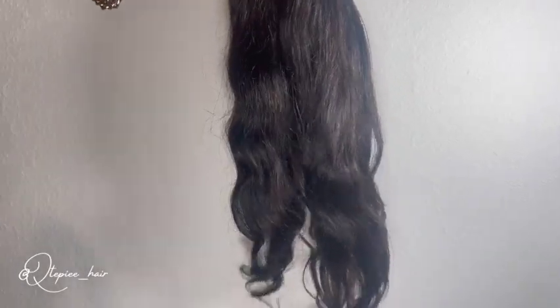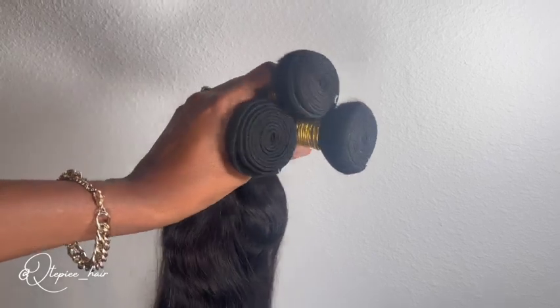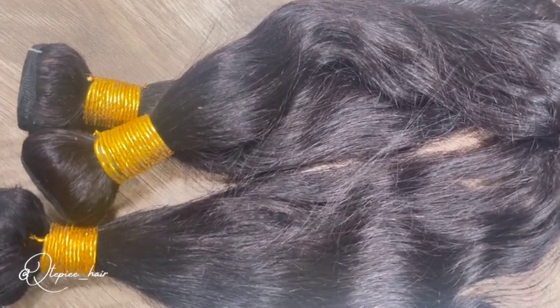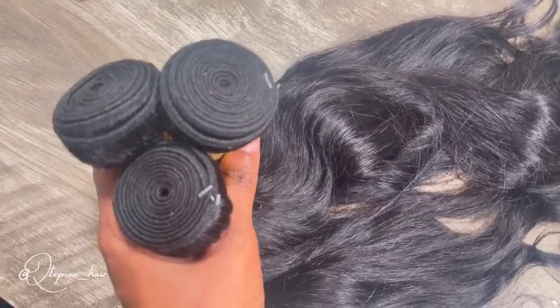Hello again everyone, this is cutiepie88 and thanks so much for tuning back into my channel. Today I'm coming to you guys with something a little different. I ordered three bundles of hair off of Amazon and I decided to make my own tape-in extensions. If you want to know how I did it, definitely stay tuned.